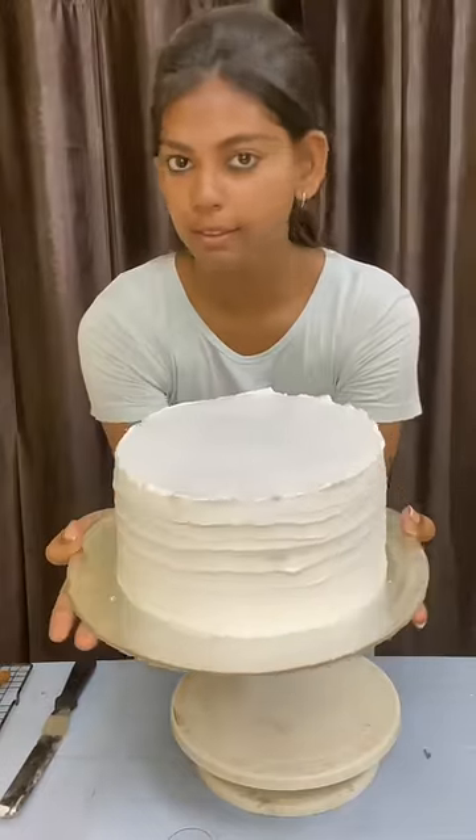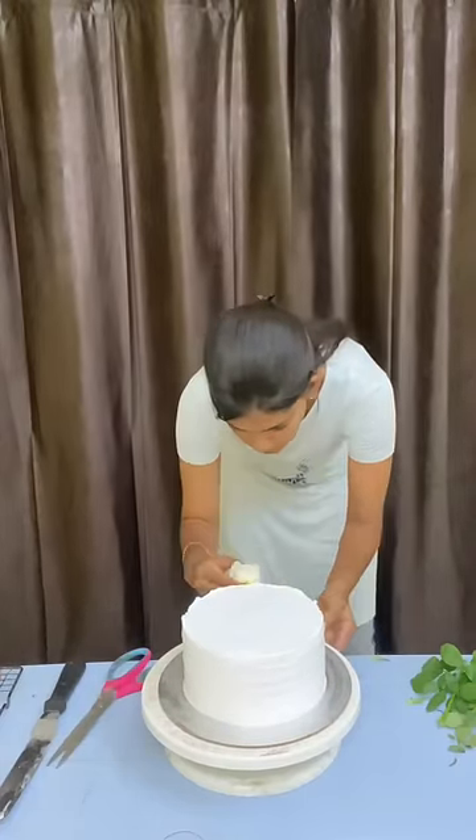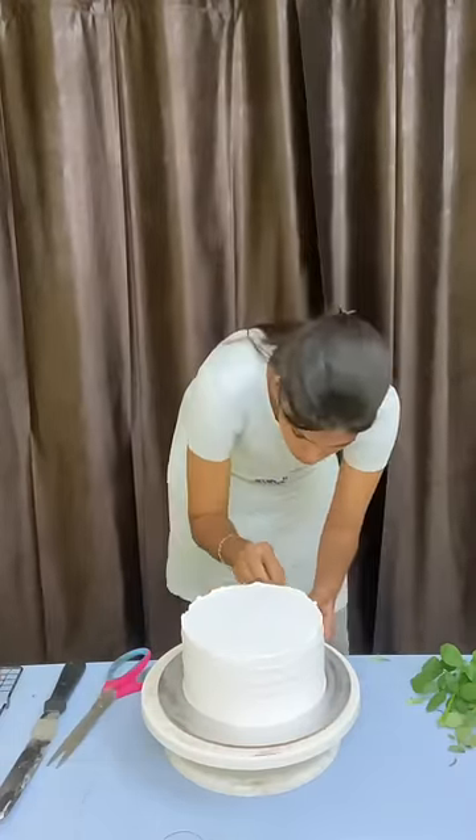This cake is perfect. We will put waves in the cake. The cake is okay to set.